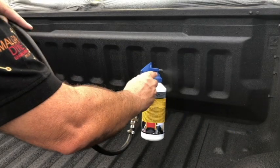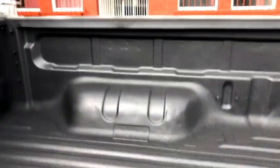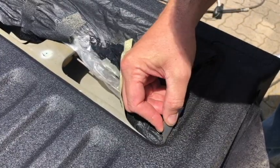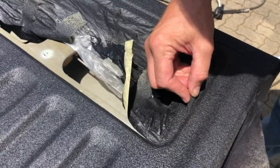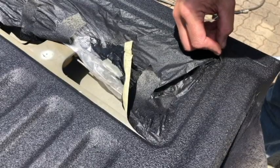We also recommend a seven day curing period before you start using the back of your bucky. Before removing the tape, use a sharp blade to separate the tape from the Rubber Guard so as not to pull the Rubber Guard off the surface before it is time to cure.